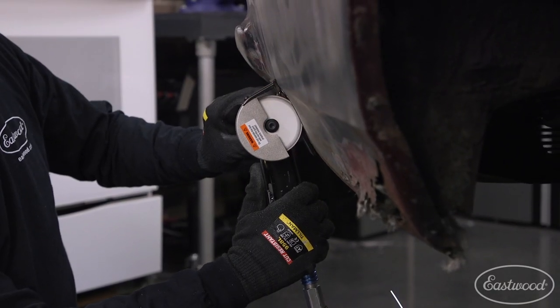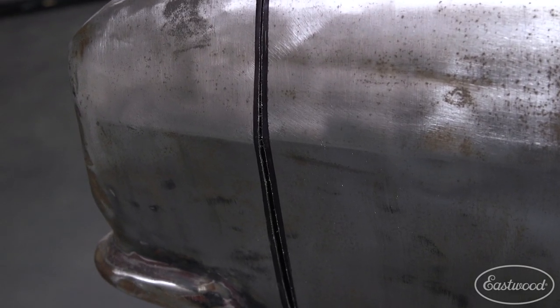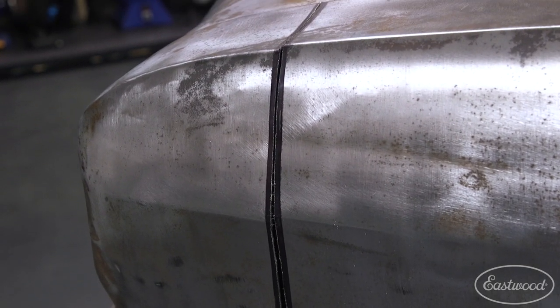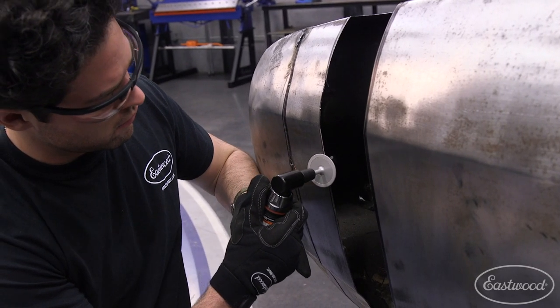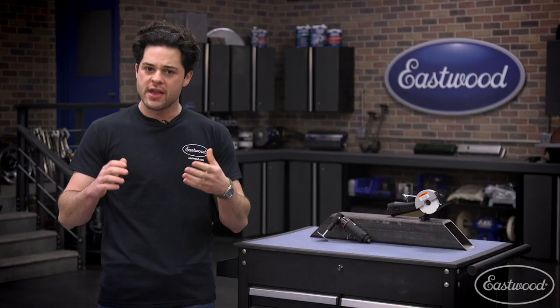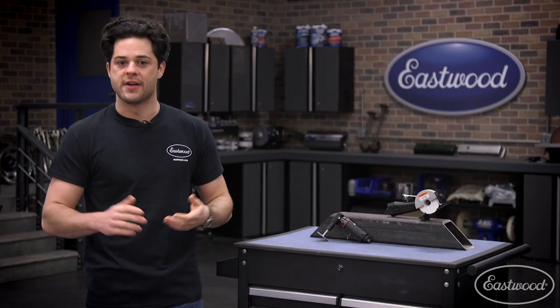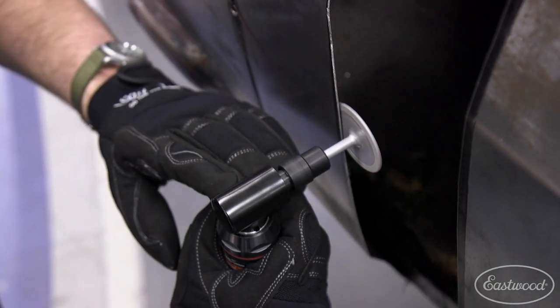The Eastwood Elite Panel Cutting Saw solves all of those issues and makes laser straight cuts no matter what type of panel it is that you're cutting. No matter what you're forming though, you're going to make a burr. Burrs can cause a bunch of issues with a project, and coming in after the cut with the Eastwood deburring tool really makes removing those imperfections very simple, allowing you to easily and accurately patch in a new panel.